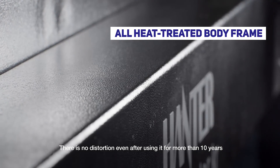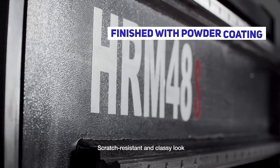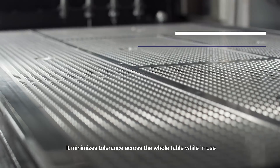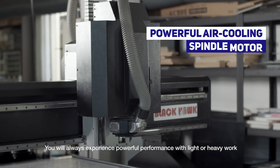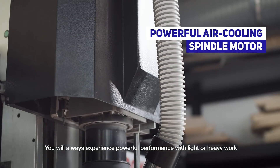There is no distortion even after using it for more than 10 years. Scratch resistant and classy look — it minimizes tolerance across the whole table while in use. You will always experience powerful performance with light or heavy work.